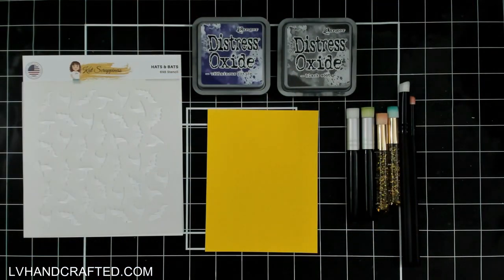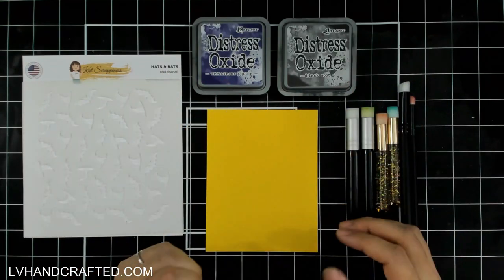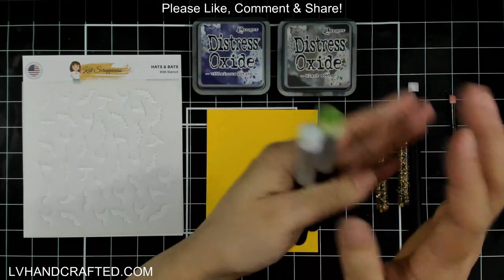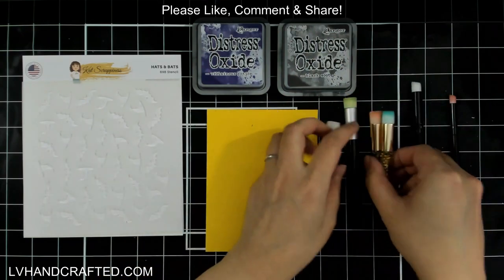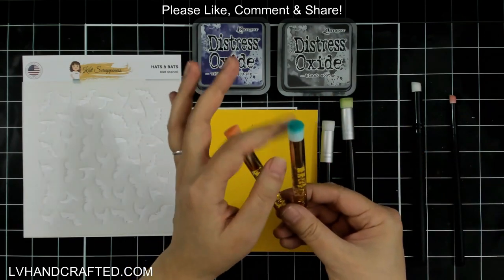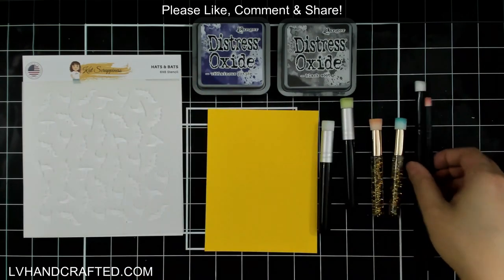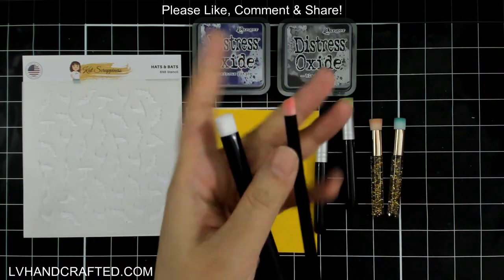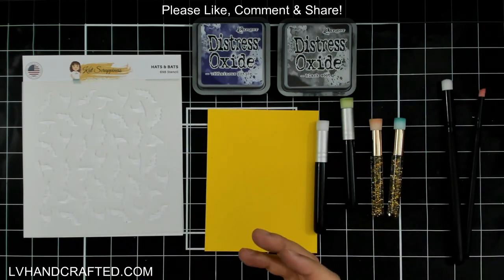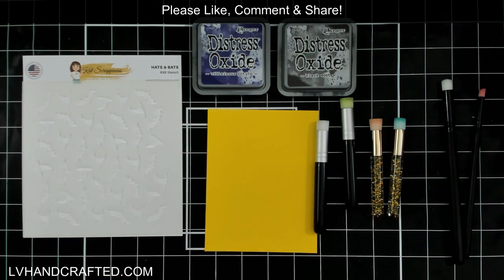Here are some basic supplies you'll need: your stencil, your medium — in this case Distress Oxide inks — and different stencil brushes. We have two varieties of round stencil brushes: one that's firm and one that's soft. The glitter-handled ones are soft, but in both cases the bristles are super soft — one is more dense and firm, the other more flexible. There's also a set of three angled stencil brushes for detail stenciling.